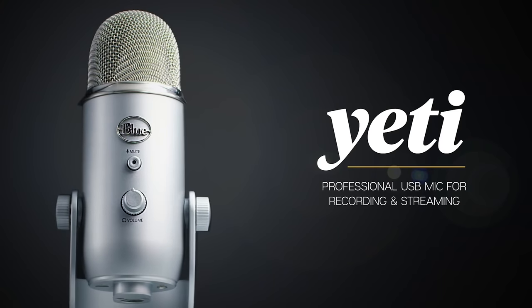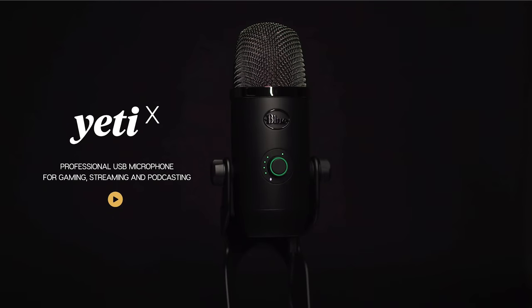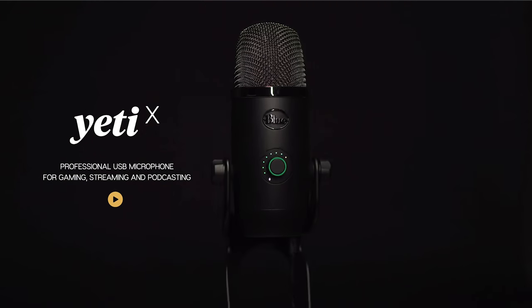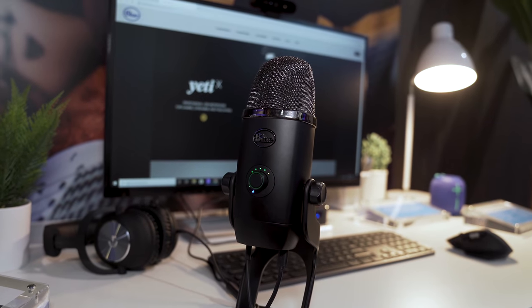When it comes to video and live streaming, audio is one of the most important aspects. And one of the most famous microphones in the industry is the Blue Yeti. Well, recently, Blue Microphones dropped the Yeti X, a brand new USB microphone for gaming, podcasting, and live streaming that's packed with some cool new features that you need to see. Let's check them out.